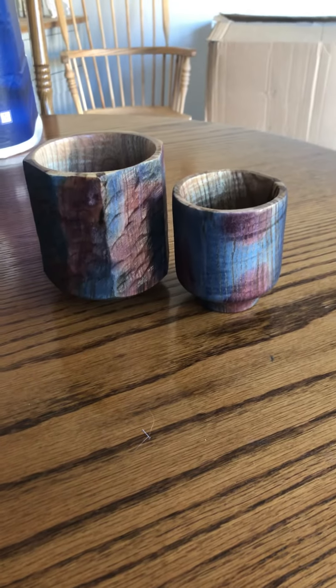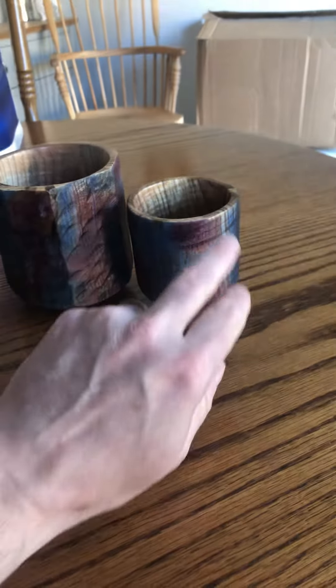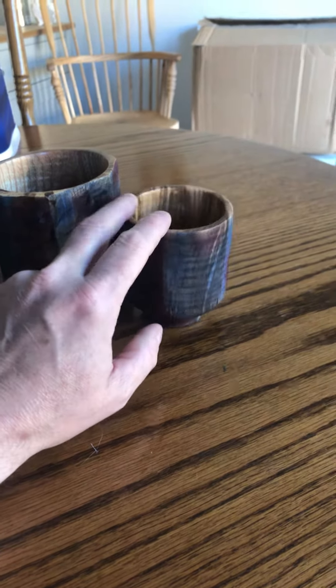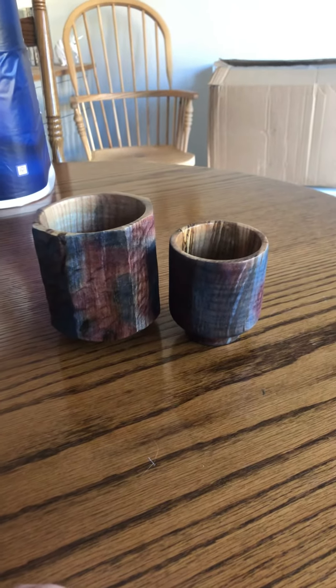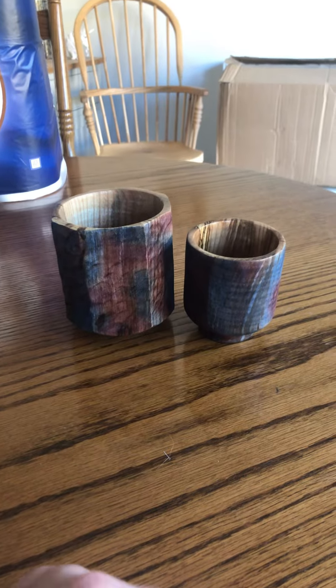They're applied to the outside just randomly and blended in a little bit. They've been a lot of fun to turn actually, and I love turning the Japanese themed stuff. A pair of Yunomi — and apparently it's traditional to get a pair for a married couple. So there you go, I thought I would share that.